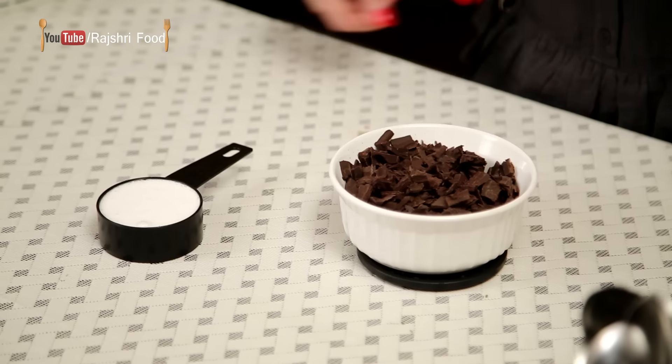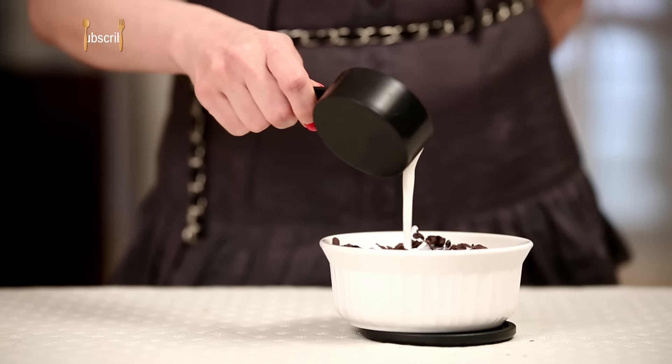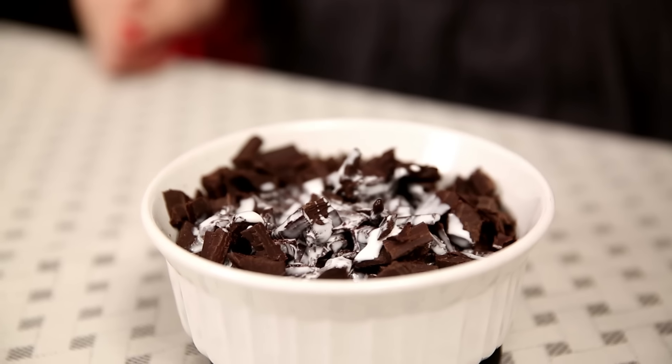While the chocolate cups are setting, I'm going to quickly make the chocolate sauce. For that I have around 200g of bitter chocolate that I've chopped up. And now I'm going to add some cream and melt this in the microwave for around 50-60 seconds.